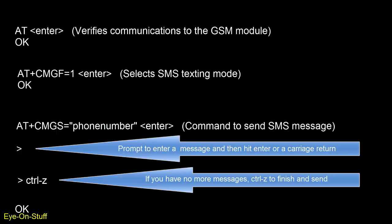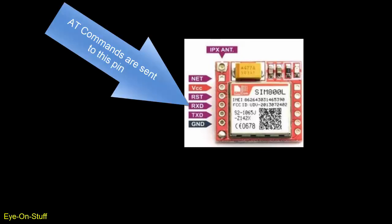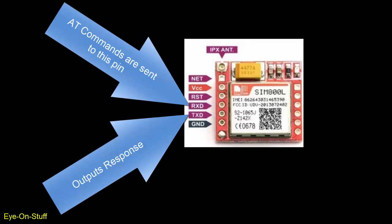In order to communicate with GSM modules, they usually have the ability to understand asynchronous serial communication, or UART. So they have an RX and TX connection. This is how microcontrollers can talk to GSM modules, such as the SIM800L. The TX line of the SIM800L will output status and responses to any instructions the module received.